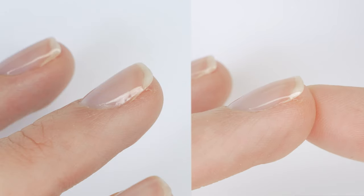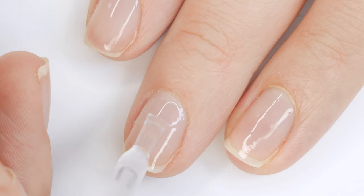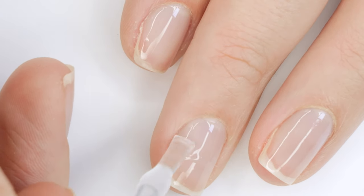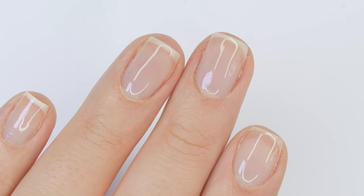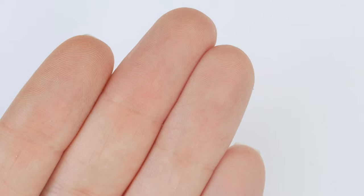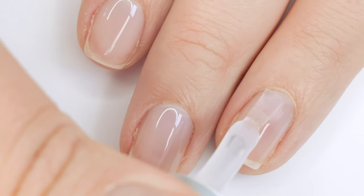Building up the apex does two things: it strengthens the structure of the nail, and honestly it looks more aesthetically nice with a really pretty curvature. One trick I have is to flip your hand upside down once you apply the product — gravity will pull it right to where it needs to be. Then flip it back over and fully cure.